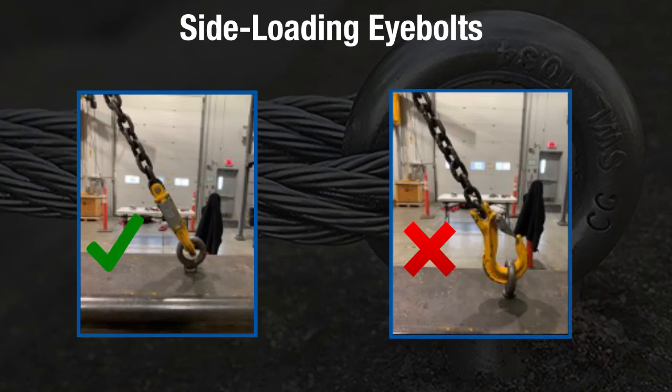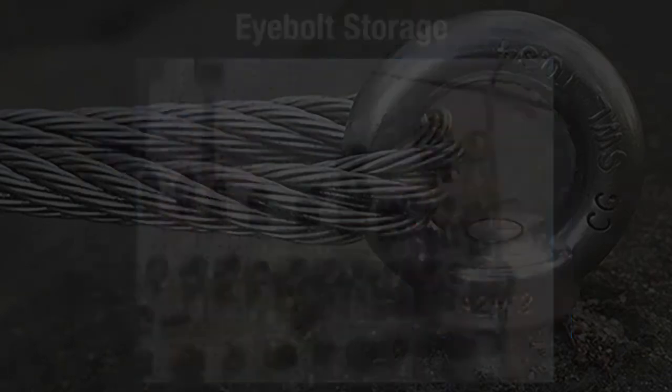It is also important to note that when using an eye bolt, the plane of the eye bolt shall be aligned with the direction of the pull, as shown here.